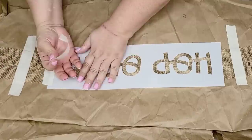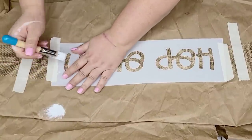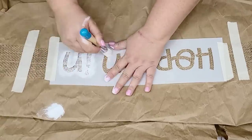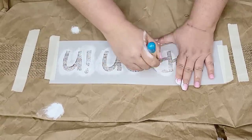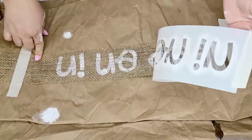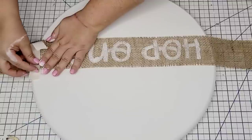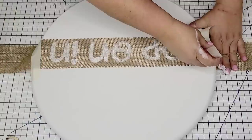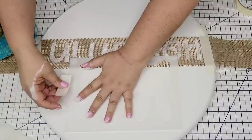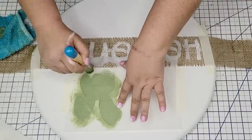The first stencil I'm going to use is the one that says 'Hop On In.' I'm going to place it on some burlap ribbon that I taped onto some paper and stencil it using Waverly Chalked in White — just a circular motion with very little paint in the brush until it's completely covered. You don't have to use the ribbon; you can put it right on the surface, but I thought adding the texture would be fun. Then it's step two: we're going to place the first part of the bunny stencil and stencil it using Waverly Chalked in Moss.